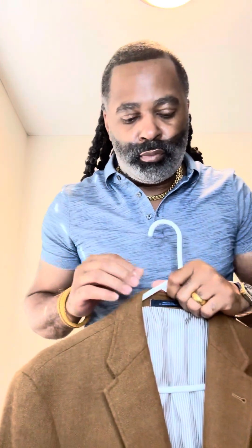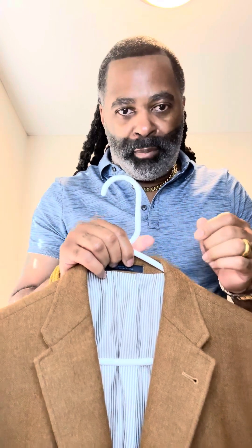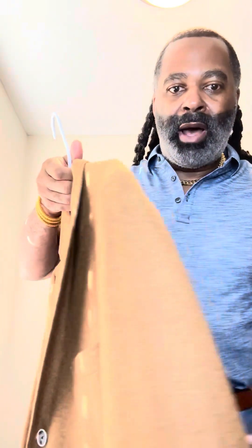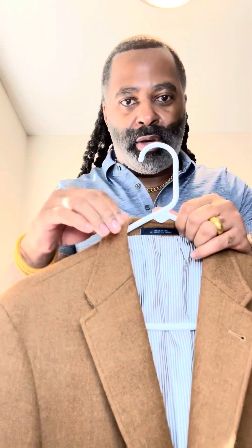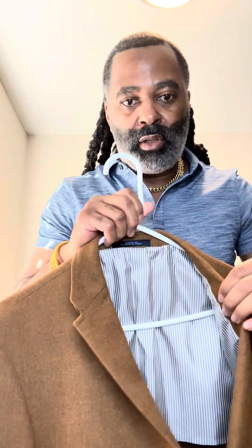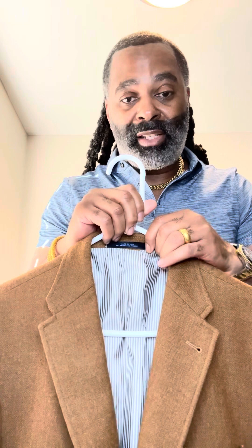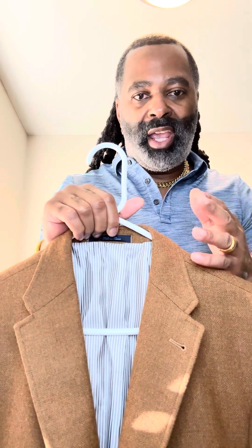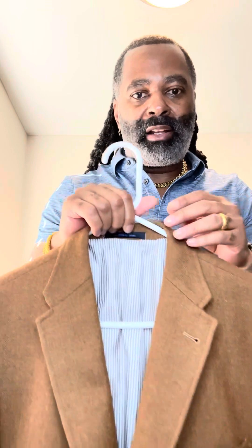This is more dressy — this is a cashmere blazer, camel colored, slim fit. This is a very nice material. This is gonna be more for your winter and your fall. This is partially lined too, so it's unconstructed also — nice because in the winter time this is gonna keep you warm. Cashmere is a very fine, beautiful fabric. I love it — sweaters, blazers — cashmere is the way to go.